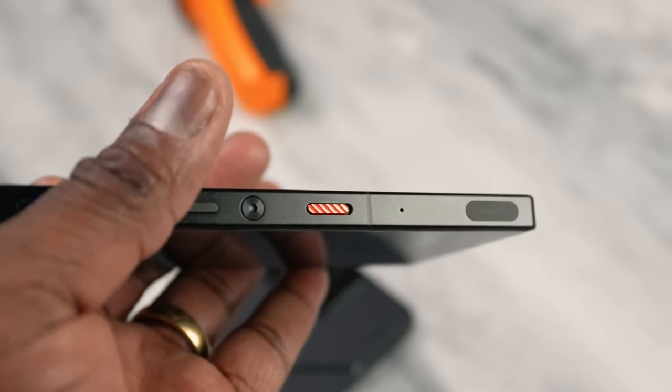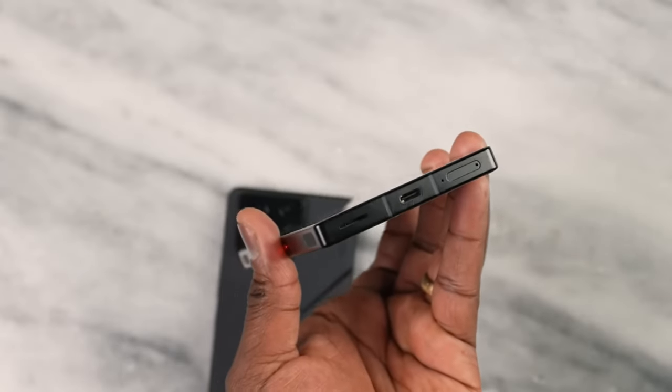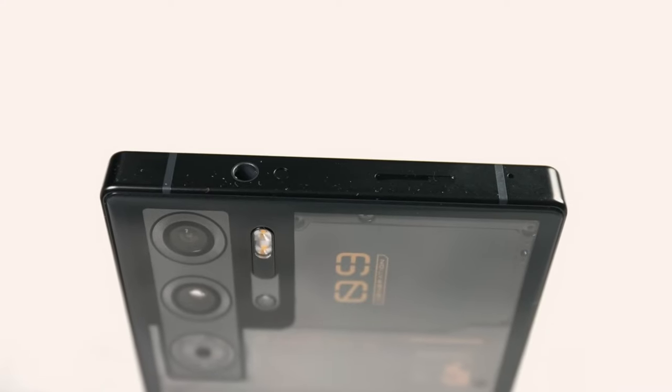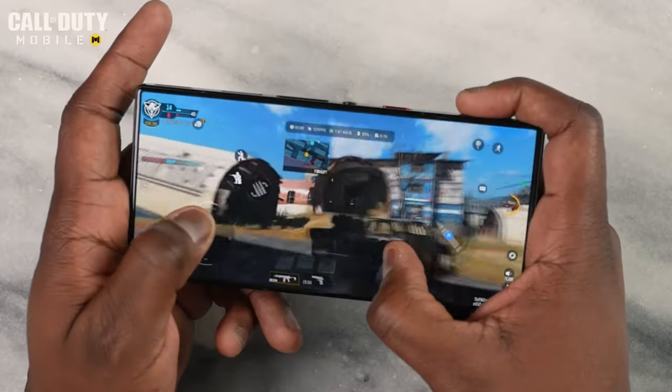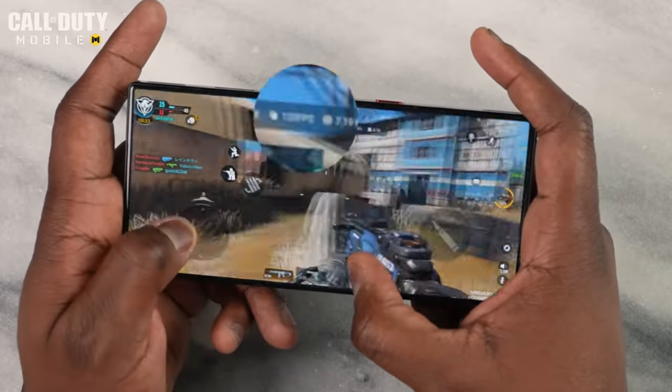Taking a tour around the device, you'll find all the gamer essentials: dual SIM slots, USB-C, stereo speakers, haptic trigger buttons, and a headphone jack. Plus, that cooling system is impressive stuff — with a vapor chamber and even a Peltier cooler available as an accessory.